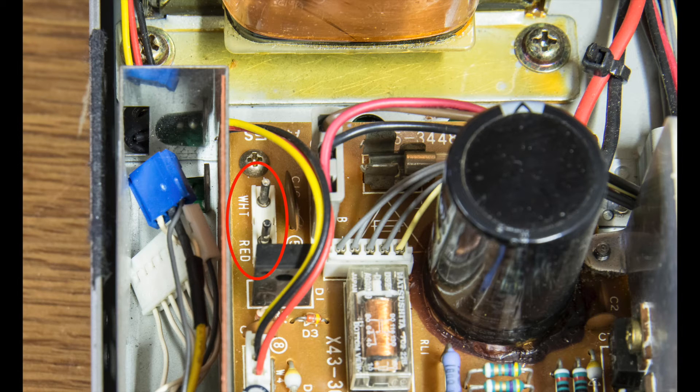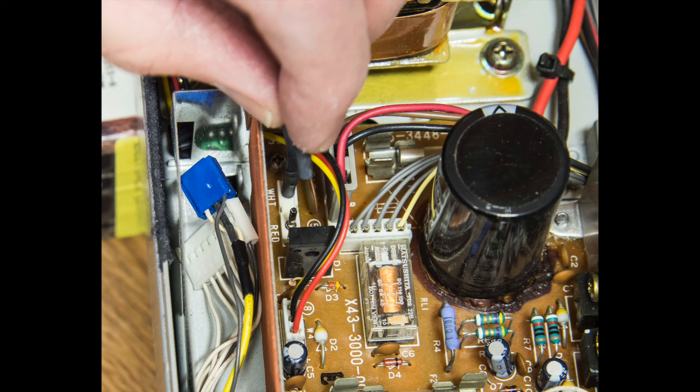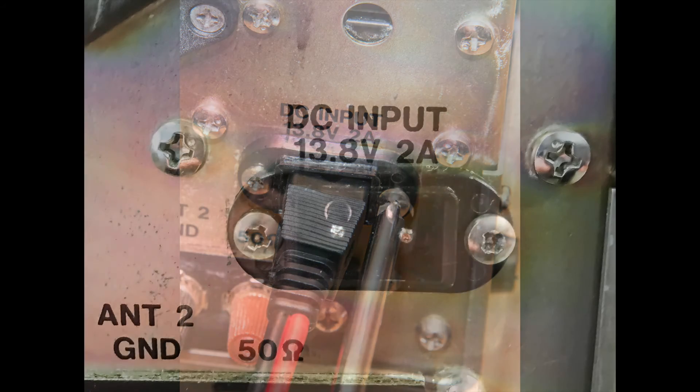To the top left, just below the transformer, on the power board you see two terminals — one marked white and the other red. Red is positive and white is negative. So you thread the wire from the socket through the little hole you've now exposed in the back plate of the receiver, then put the red wire to the red terminal and the black wire to the white terminal.